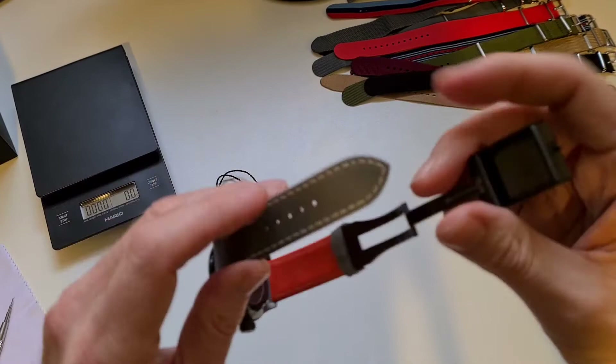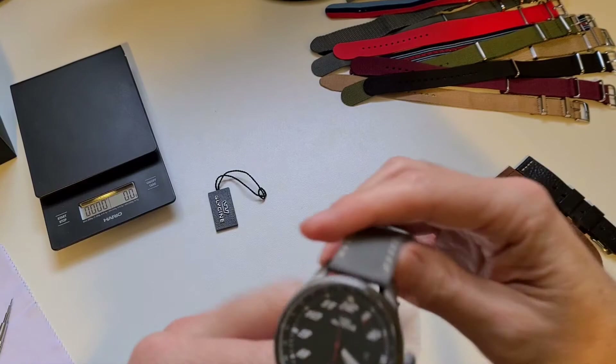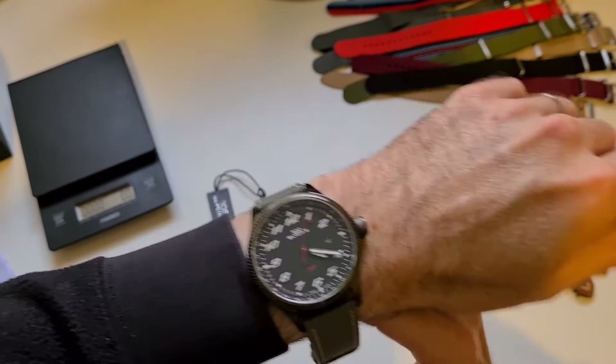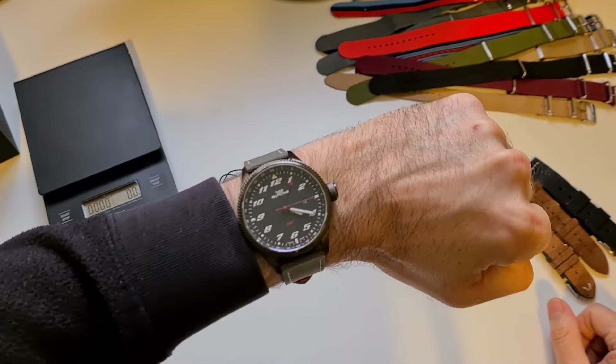I have a six and three-quarter inch wrist, so this is probably a little bit bigger than I would normally purchase, but it is a pilot's watch and they are meant to be bigger for clarity's sake. There we go — that's not too bad.